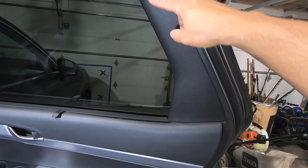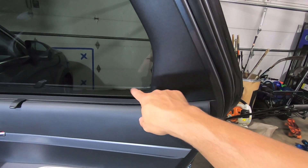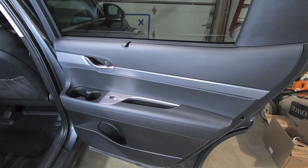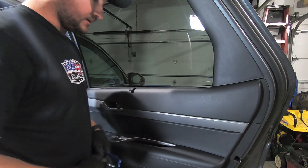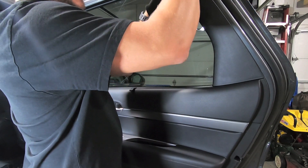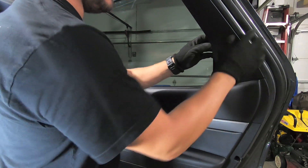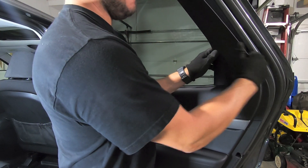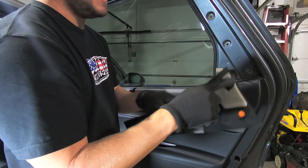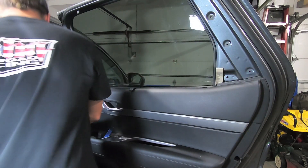First thing we're going to do is pull this sail panel off. There's a bunch of plastic clips, and right at the bottom there is a metal clip — and this guy is a beast, so we're going to be really careful. We're going to use our gloves so we don't scratch anything, but we're going to have to pry pretty hard to get those clips off. The last clip at the bottom is that metal one. Everything else is very easy to remove, so let's lay that to the side.